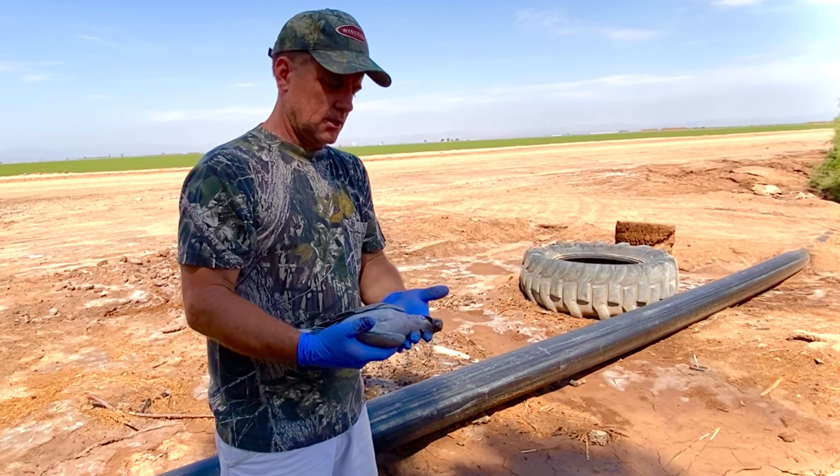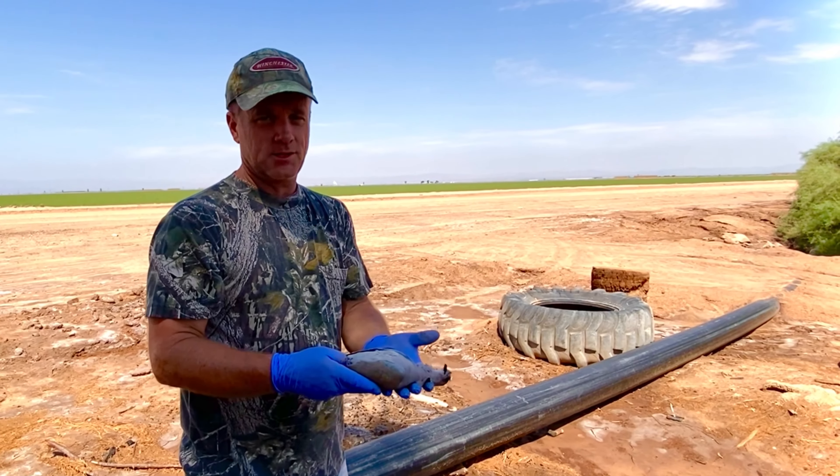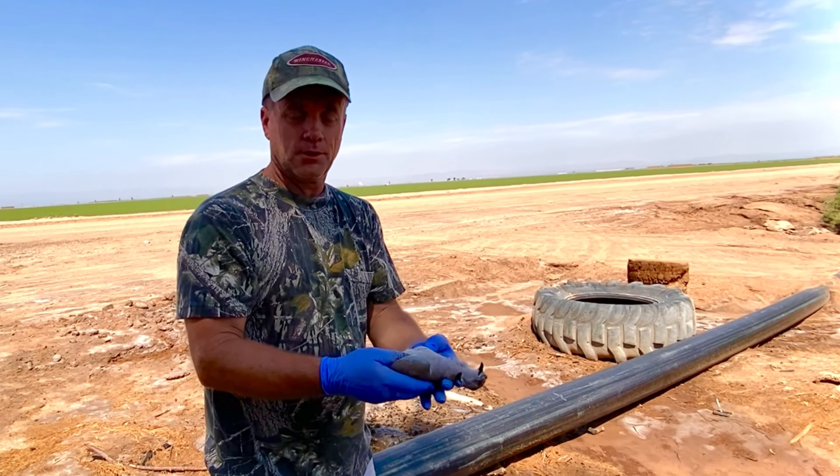So here is the way I learned how to clean a dove growing up, and from what I see everyone else does, I think this is the fastest way to actually clean a bird.